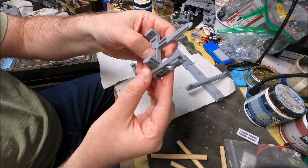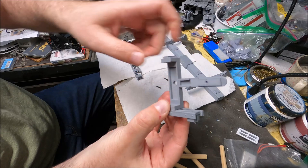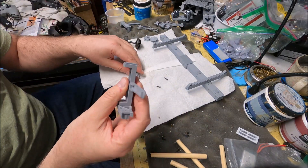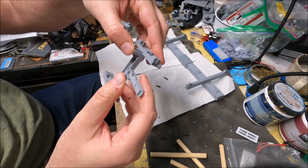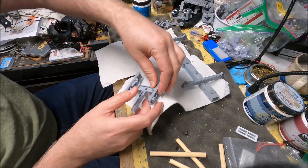What you'll do is from the top, you'll align those two, wiggle them a bit to get them to fit, and then slide it together. When you get these, the first time you do it, it'll probably be very difficult to get them in there, but they will fit. Some advice would be to put it on the table and then just push down, straight down.